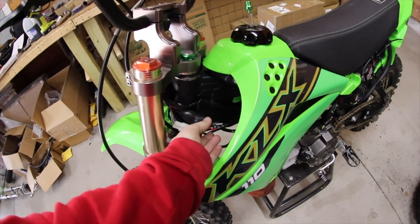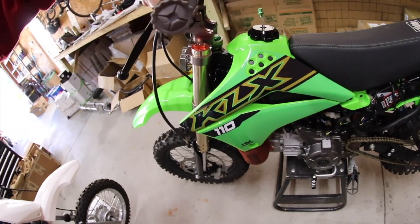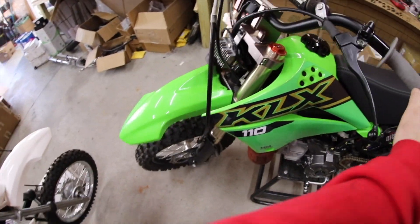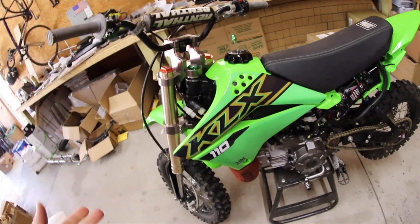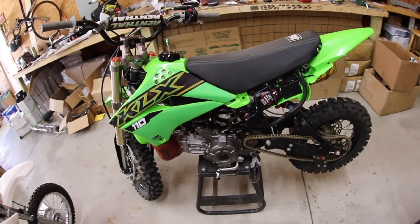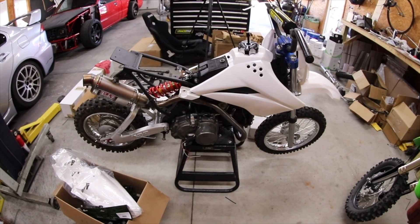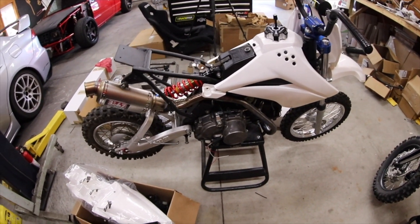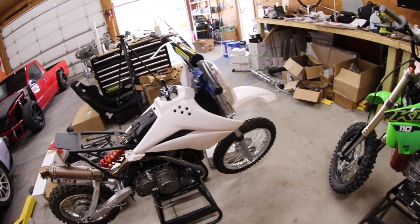A couple other things that need to change are these plugs right here — when you turn the bars you can see they're in the way. Because they're not mounted they don't break, but that's not going to work. So I'm probably going to lengthen those wires and put those plugs up higher. All of that long-term is going to be beneficial because I can pull this entire harness off this bike, put it on a jig, and make another harness for the Z125 swap bike. This bike is now mine — it's no longer my friend's — and it's almost ready to run. It's going to be for my girlfriend.